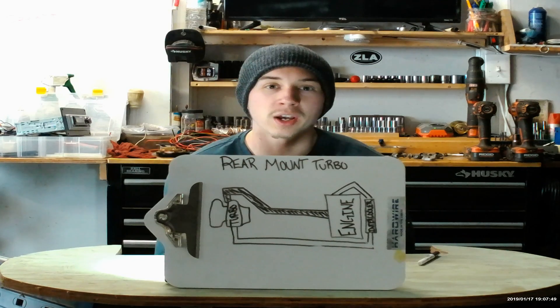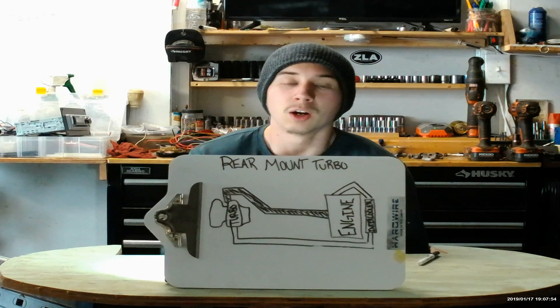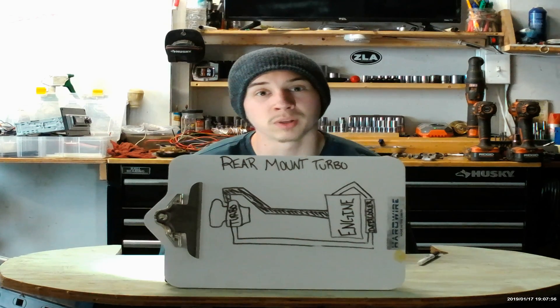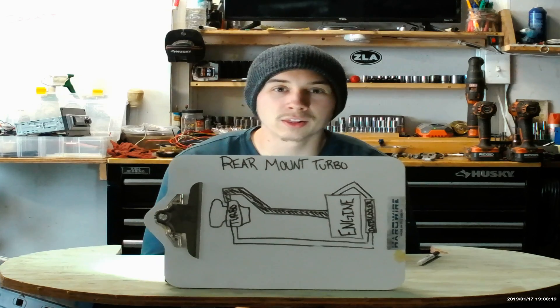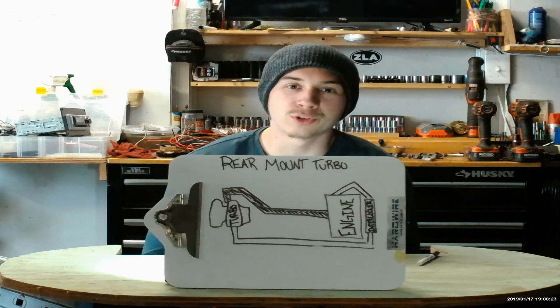If you are new to the channel, consider hitting that subscribe button. If you look around you'll see the build series, part unboxings, and then the Explained series. So if you like learning a thing or two about a thing or two, hit that subscribe button and join the family.